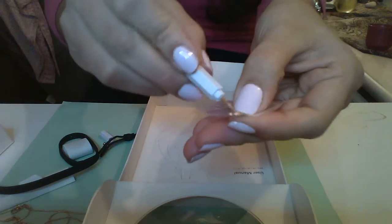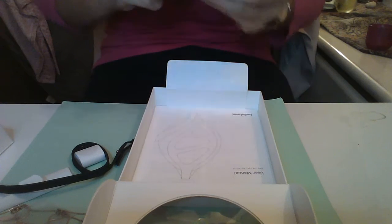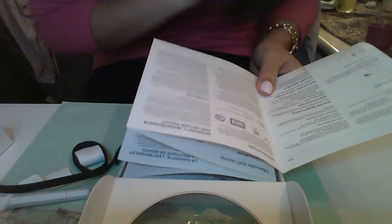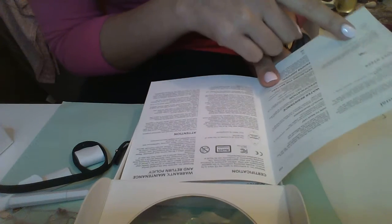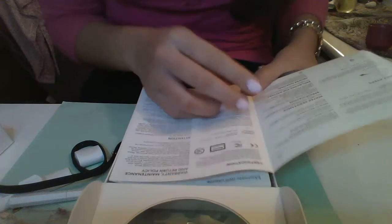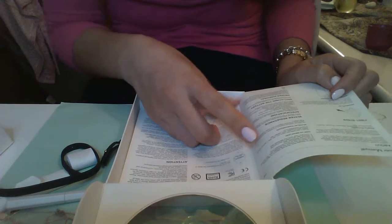It also comes with little tools — screws — for changing the battery. And it comes with a manual. I never read manuals but let me go through it quickly. It says to install the application. I already downloaded the app yesterday since I received it, but I wanted to open the box with you.